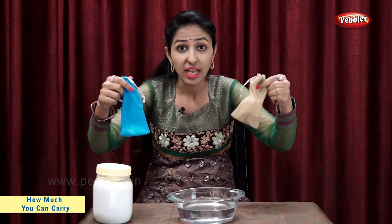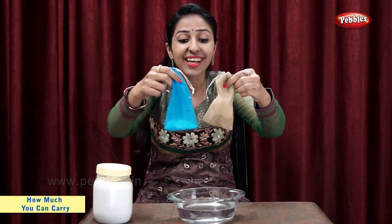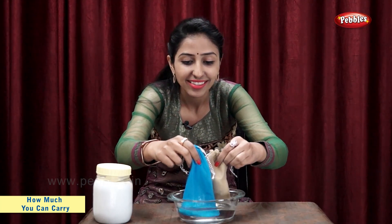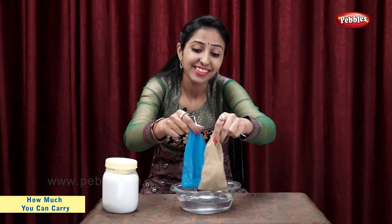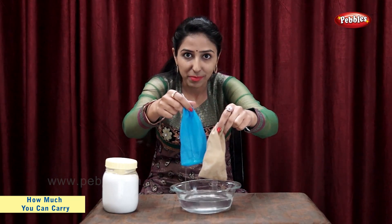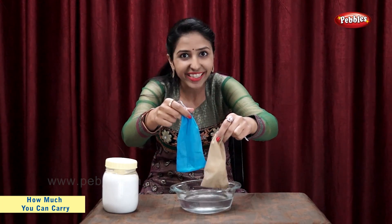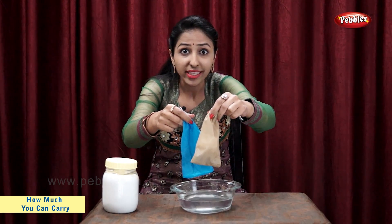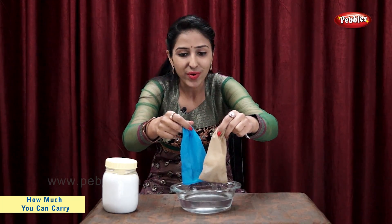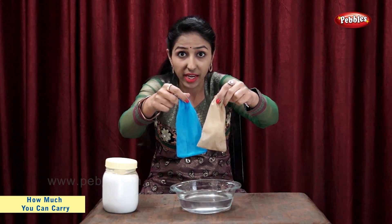Now, let's put both these bags in water and let's see what happens. The salt in this bag has dissolved in water, so now this bag is lighter. Cotton in this bag has absorbed some water, so this bag is heavier. So, bag with salt is lighter. Bag with cotton is now heavier.